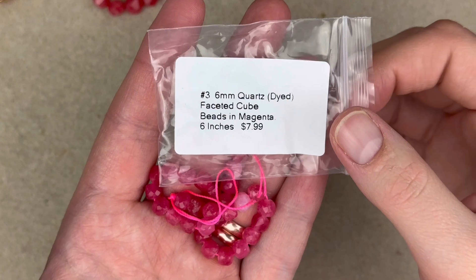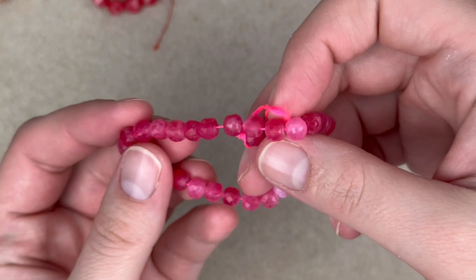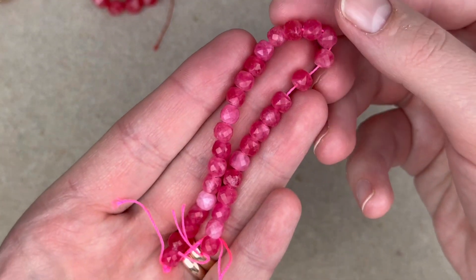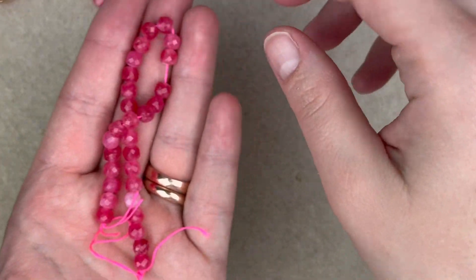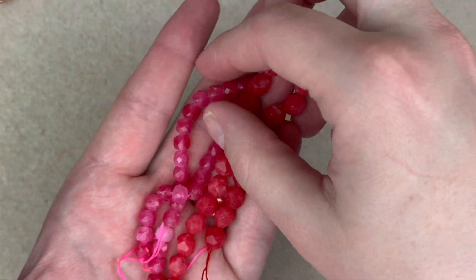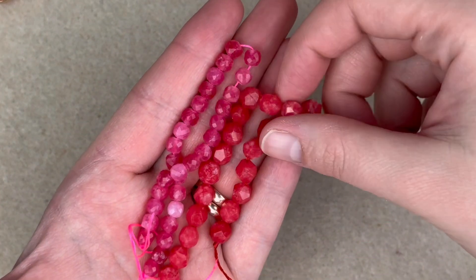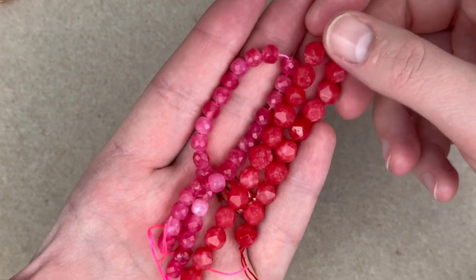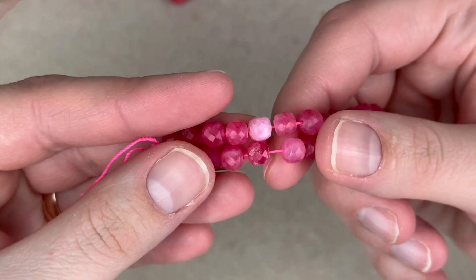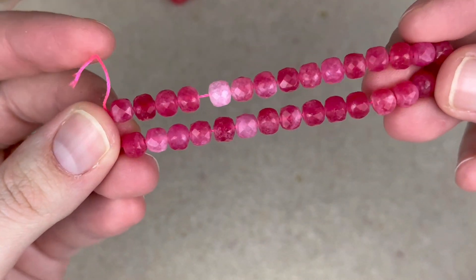Number three is a 6mm dyed quartz faceted cube in magenta. This one is really a true pink — not salmon-y at all, but a true pink. Just for reference, the previous strand looks more red by comparison, so you can see the difference. I like the variation in this one and the faceting. We can definitely put these to some good use.